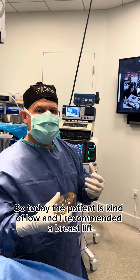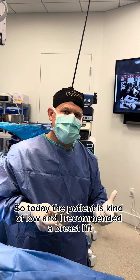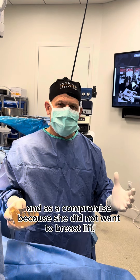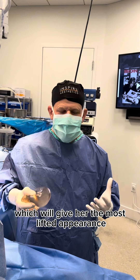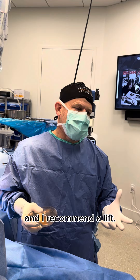So today the patient is kind of low and I recommended a breast lift. As a compromise, because she did not want a breast lift, we did a sub-glandular implant placement, which will give her the most lifted appearance, even though she could have used the lift and I recommend a lift.